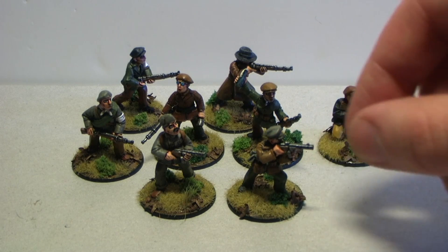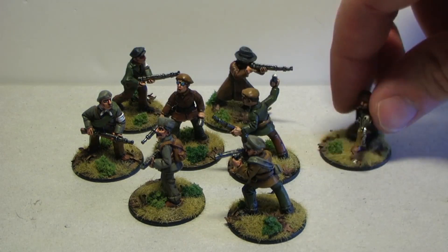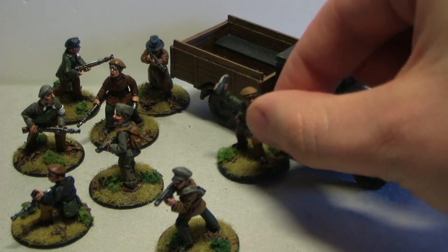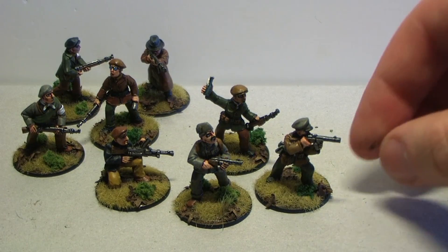I'm probably going to order at least six more to make a full team of investigators. Here's the truck — they fit perfectly with it, the scale is perfect. They'll be driving around the town with this.